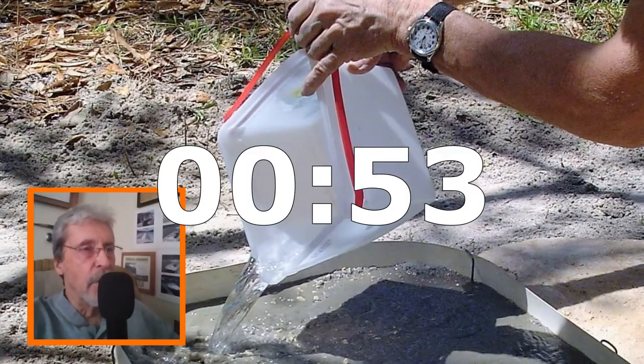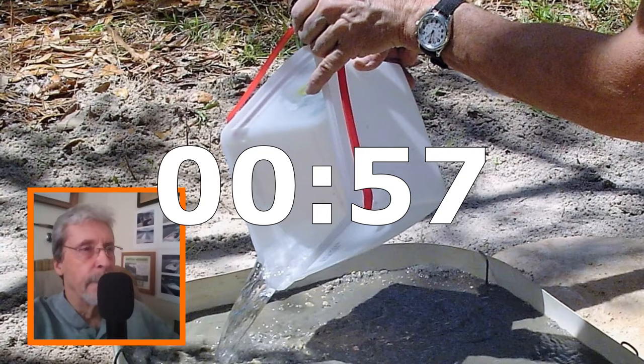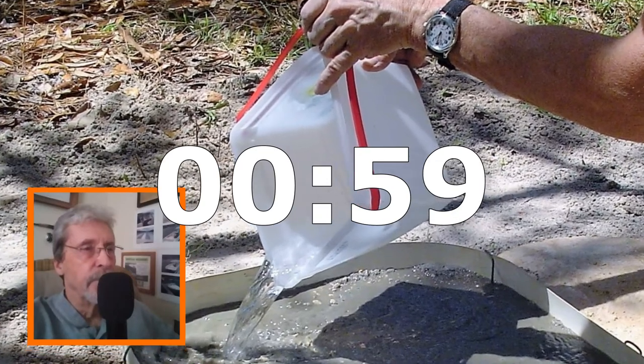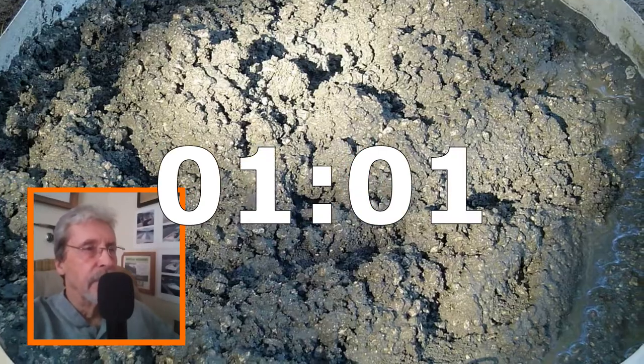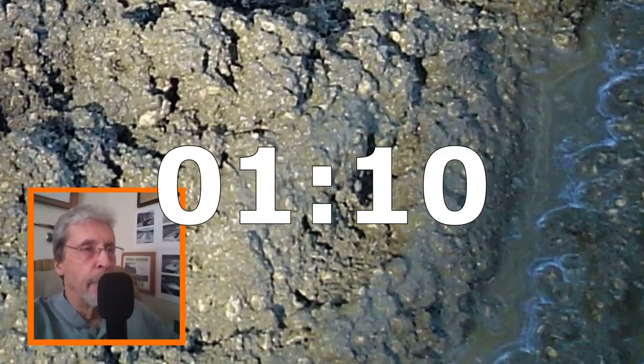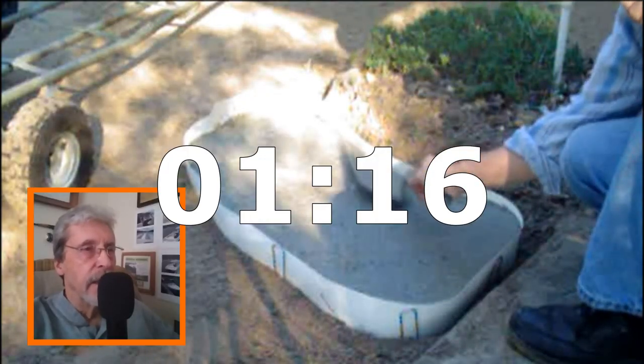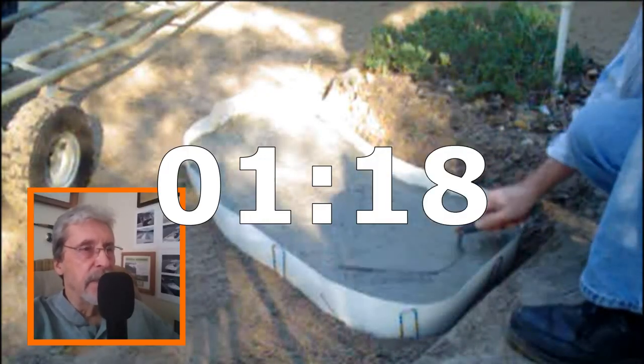Now I'm adding the amount of water that's required for 50 pounds worth of concrete. Here's the kind of consistency that you're looking for — it's like thick peanut butter. You can still see there's water on the top there; it's pretty moist. And you can mix it right in the form. Here I am now leveling out the surface.